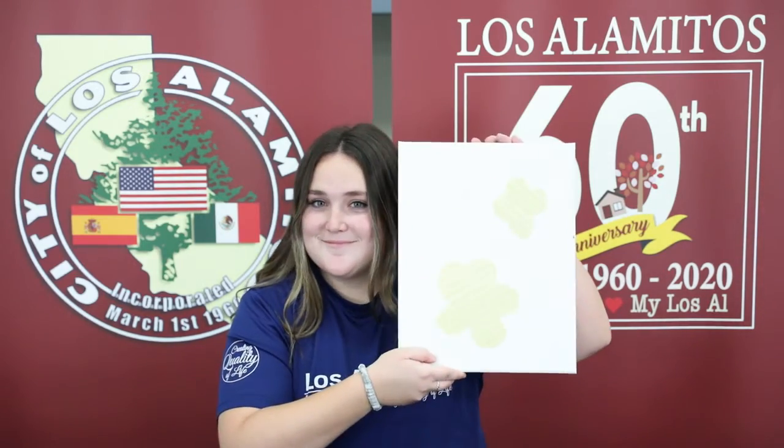Now that we have our designs cut out, we're going to stick them onto the canvas where we would like. Now we're going to set our canvas off to the side and we're going to grab our eggshells.